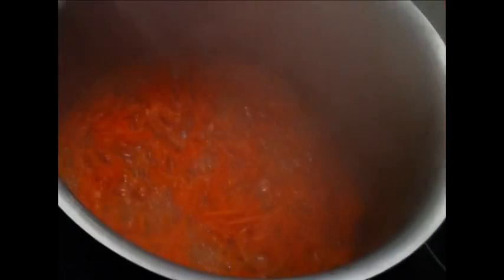Once that is completely mixed in and the sugar has dissolved, pour in your grated carrot that's been coarsely grated. Give it a stir — it will start to steam, so watch your hand from the hot sugar mixture hitting the carrot and all the water in the carrot evaporating.